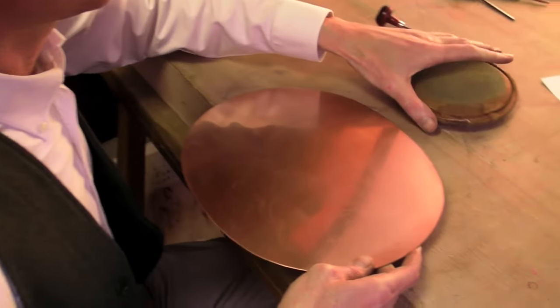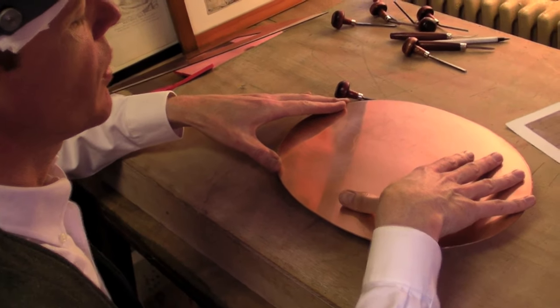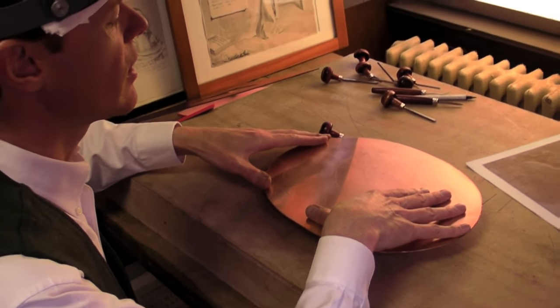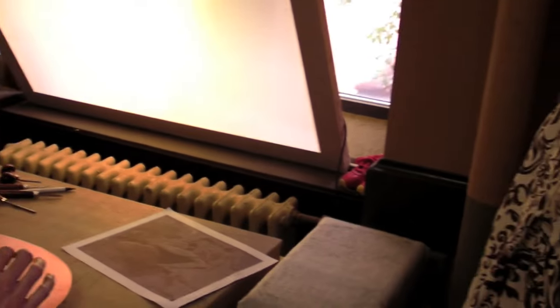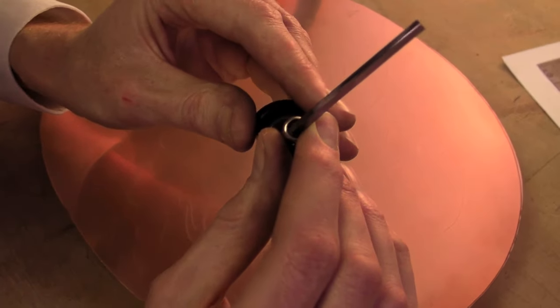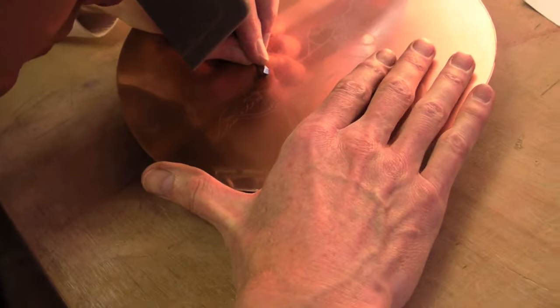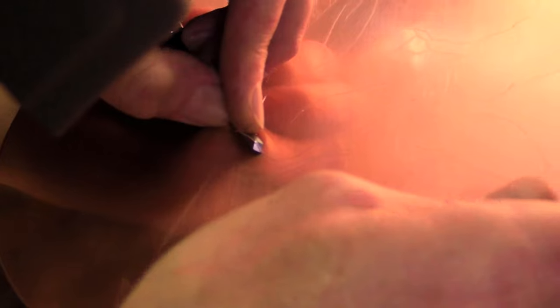I'm ready to start engraving, and I'm going to place the plate onto this sand-filled pad, and that allows me to have a kind of pivoting action when I work the plate. One of the principles of engraving, especially for curves, is that the plate is pushed and the tool is stationary. This is an engraving tool called a burin — it's a square steel shaft inserted in this handle, polished and sharpened so that three planes come to a perfect point. As I'm pushing the plate, a curl of copper is emerging, and that curl of copper is called the burr.